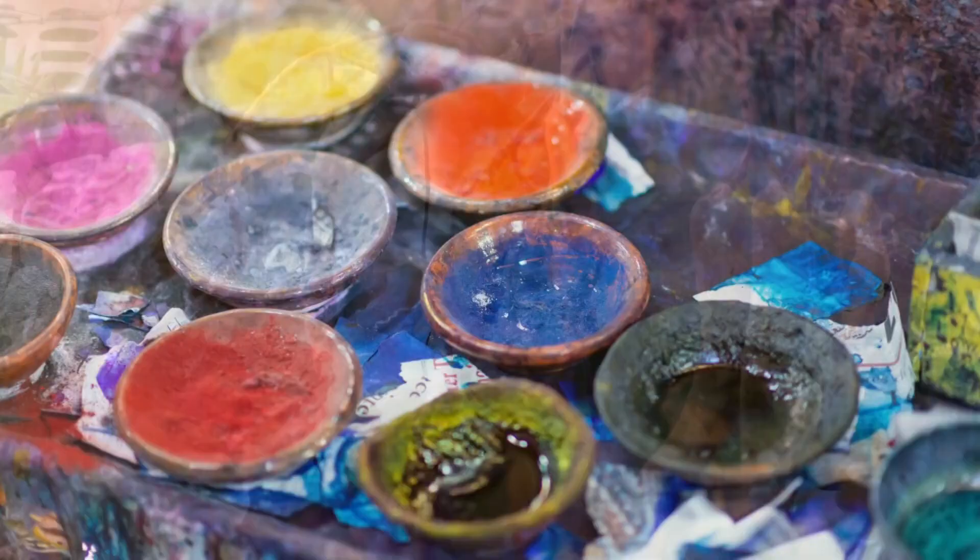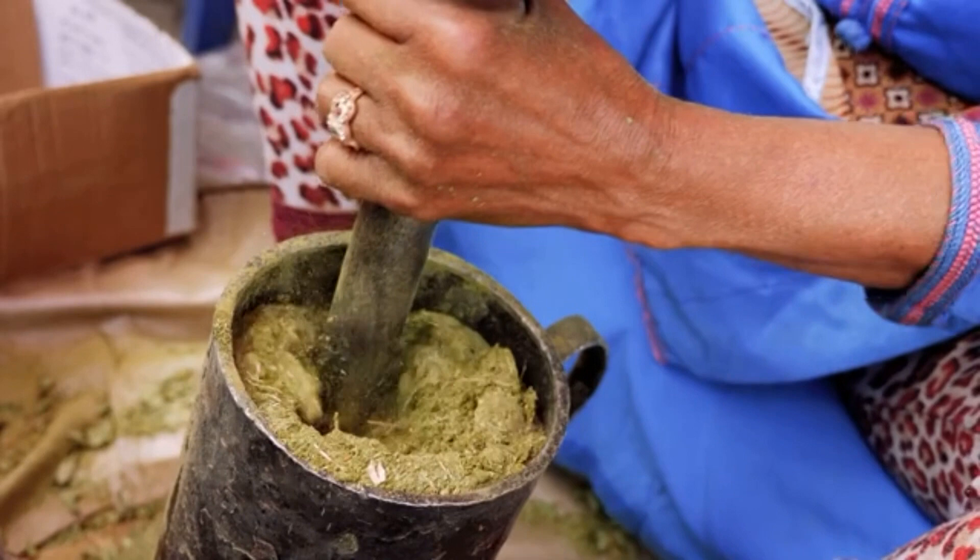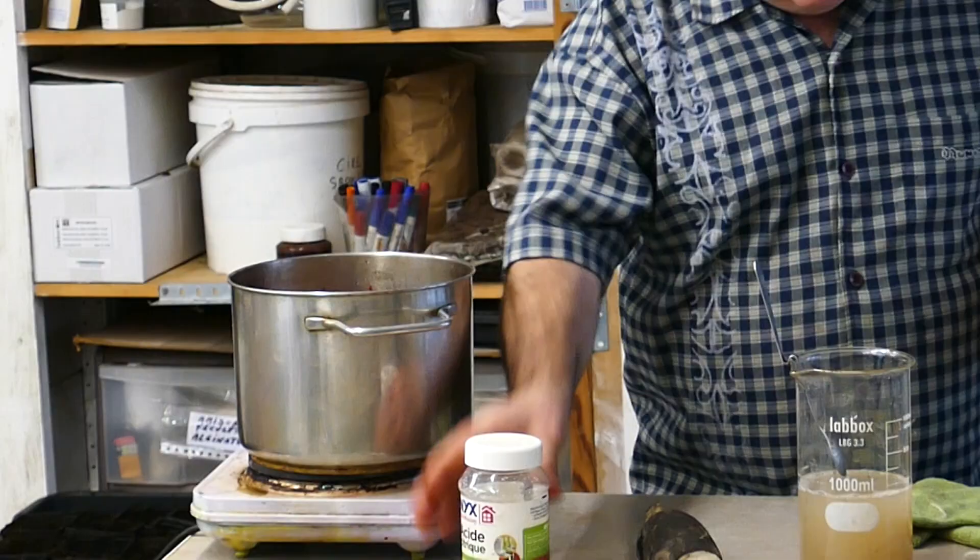And of course, the recipes for dyeing wool in Morocco for carpets, based on henna, walnut, and madder. In short, we are not inventing anything by using this type of recipe.